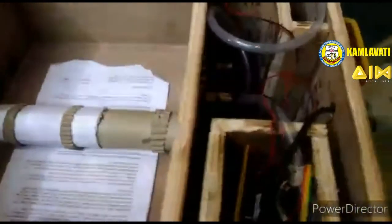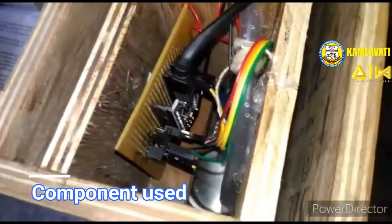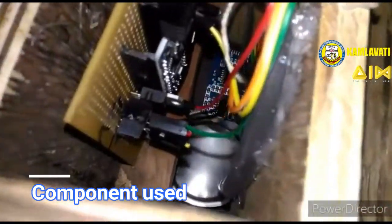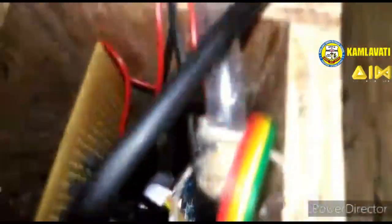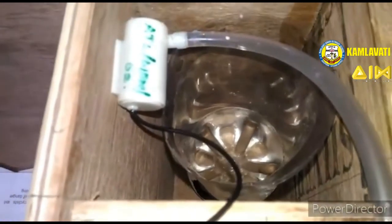Now I am going to show you what components I used in this project. First, I am using an Arduino Nano as the controller, and also an ultrasonic sensor to detect the hand. I am also using a 60 RPM DC motor to control the paper roller, and a water pump module to dispense the sanitizer.